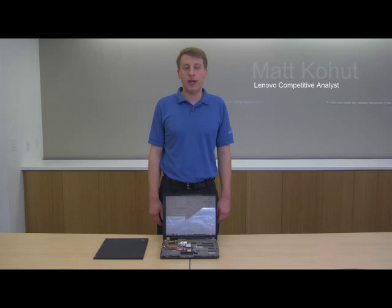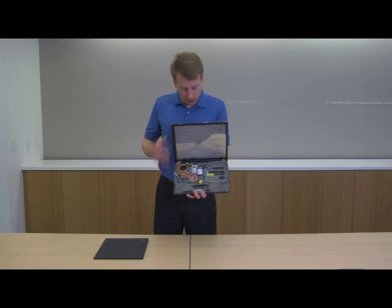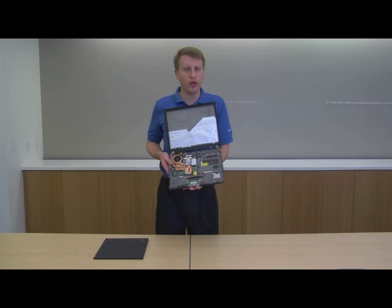For the next few minutes I'd like to talk about our roll cage protection, which is a Lenovo exclusive technology. You may have seen me mention it before in one of these other clips — I'd like to talk a little bit about what it does for us.